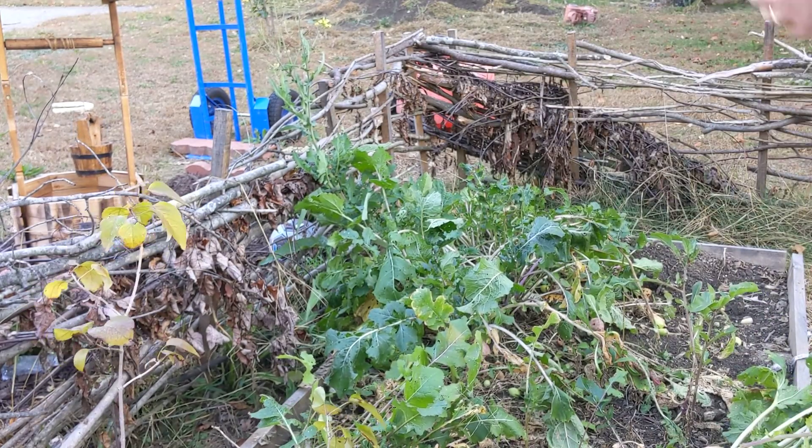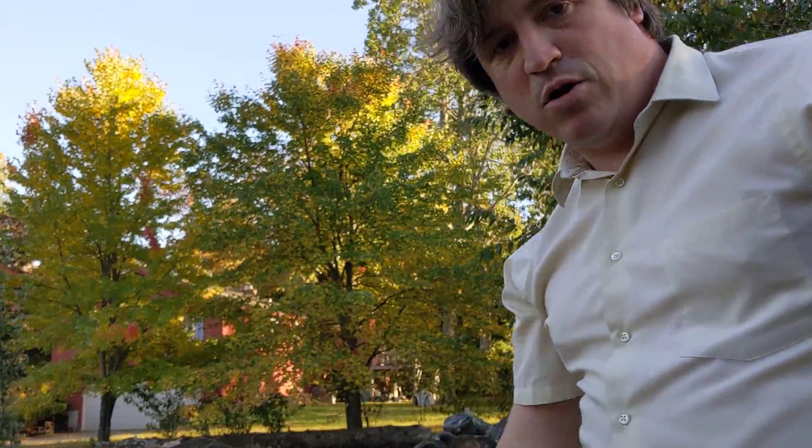So there you are. That's all about turnips. Toodaloo! And we're going to go get a cup of tea.